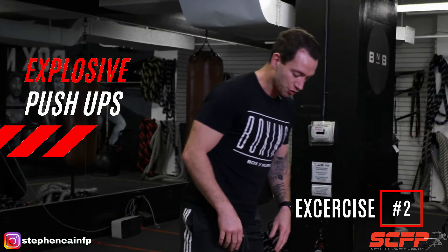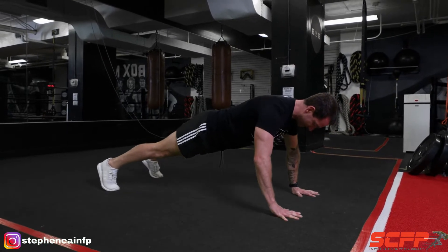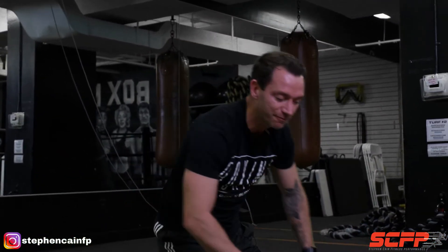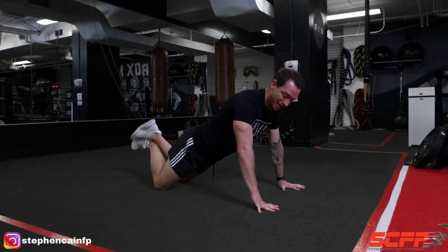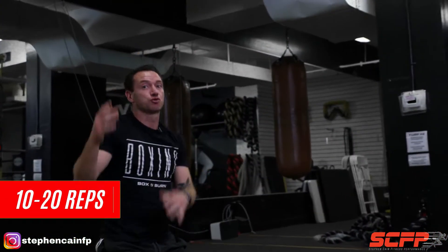Now we're going to go down to the floor into explosive push-ups. With this one you've got two options — you can either do them on your feet or drop to your knees. Feet shoulder width, hands under your shoulders and the chest, inhale on the way down, drive the elbows back. Full body tension. If it's too difficult, drop to the knees — same form, same coaching cues apply. Core braced, hands under the shoulders, drive the elbows behind the shoulders, nice neutral spine. 10 to 20 reps.